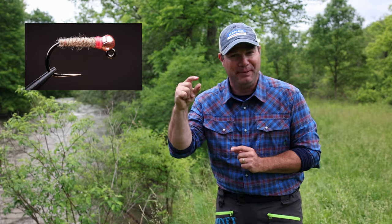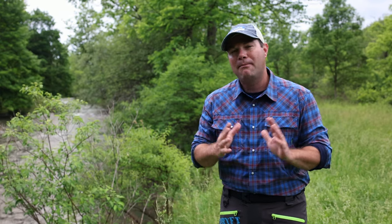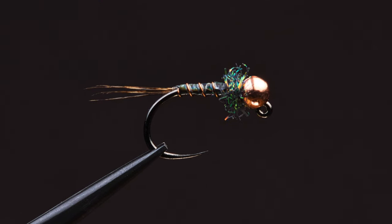Does that mean that jig hooks are the perfect hook? Absolutely not. There are some downsides. One of the main ones is that whenever you have this bead and it comes down the hook eye at about a 45 degree angle, you're going to notice it's going to close your gap a little bit. That means it's going to be a little bit tougher to hook some fish. Does that matter for the average fly fisher? Probably not, but that's something to keep in mind. But then again, there are some hook manufacturers out there that have created jig hooks with an extra wide gap.